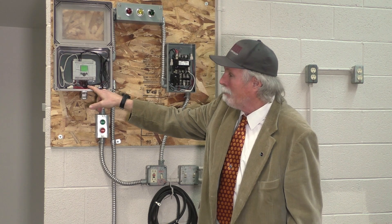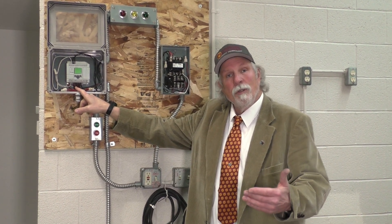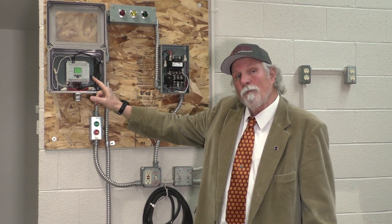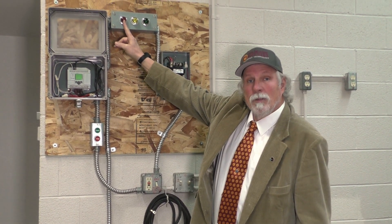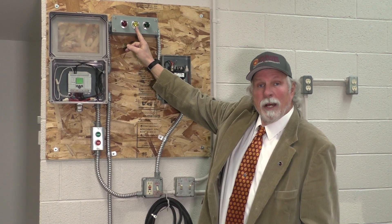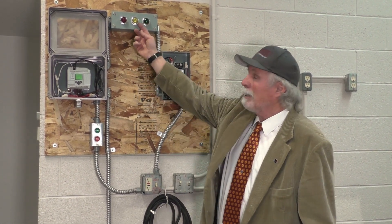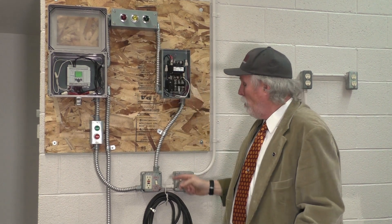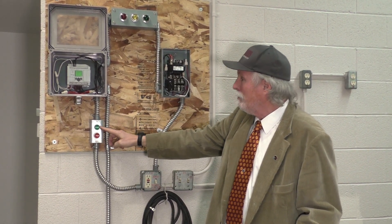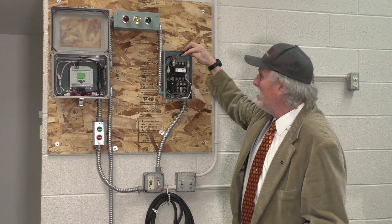We have some outputs on the bottom, output 0 through output 3. These outputs send a signal when the PLC gets the appropriate signal to the internal switching. It will have the red light on, or it will switch to the yellow light when the limit switch is actuated and it pauses the conveyor system for 5 seconds. The green light comes on when the conveyor track is actually moving. When we hit the start button, it will lock the contactor.